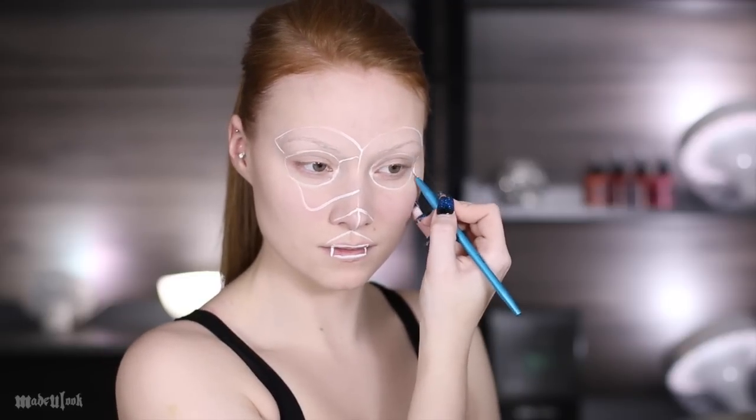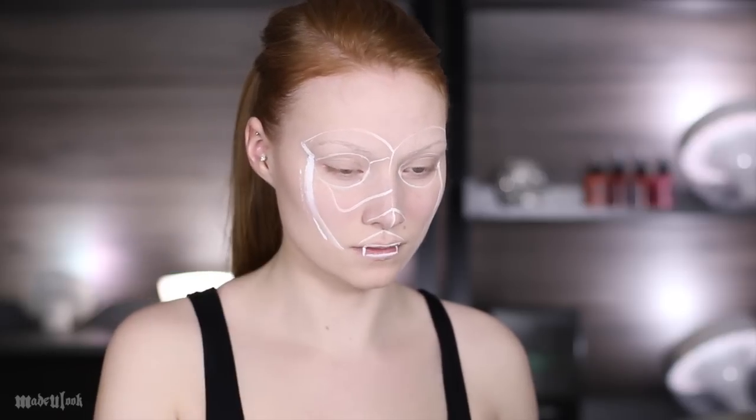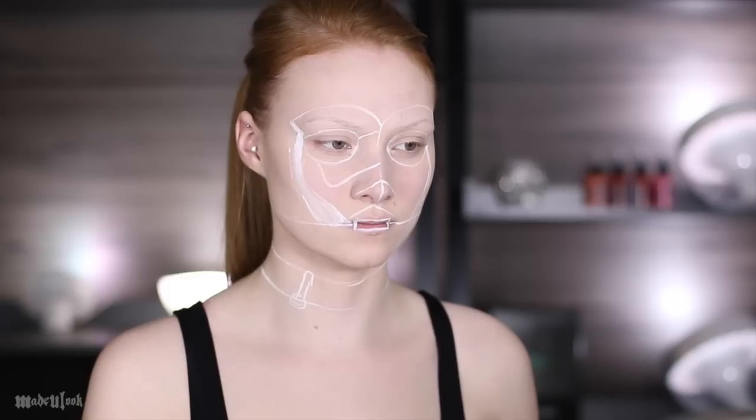I'm sketching out his eyeballs, his brow bone, his nose, as well as his mouth, and all of the highlights first. I'm also sketching out just an outline on my chest of the structures of his chest.